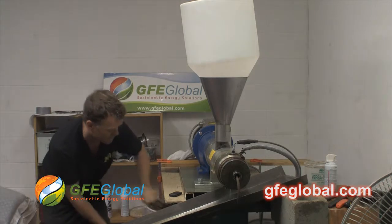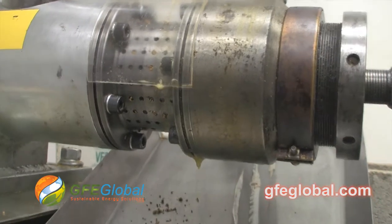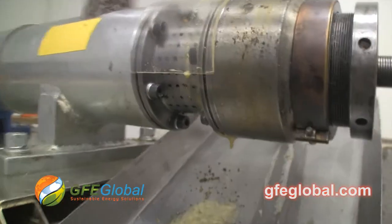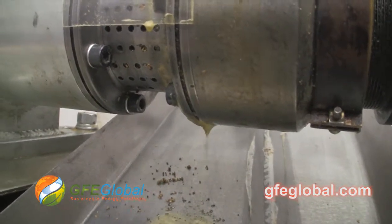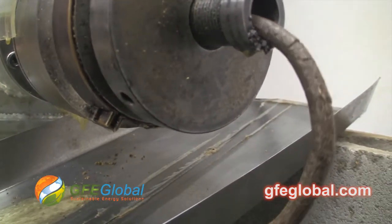I'm putting in the seed cake of pennycress. There's the seed cake going in. I'm basically using the seeds as a primer for the seed cake. You can see the oil coming out now has a different quality. The press has been operating for a while, so our Type 90 oil press is definitely extracting oil from the pennycress seed cake.